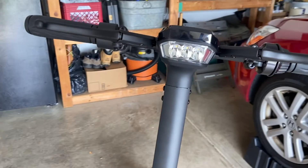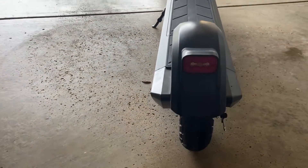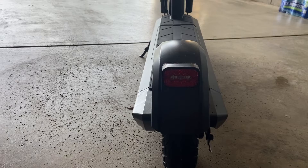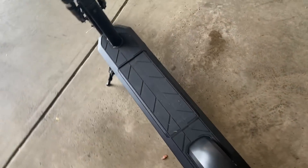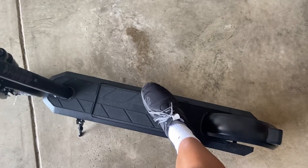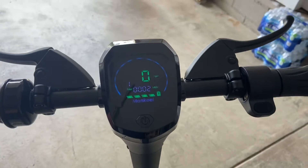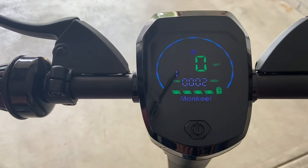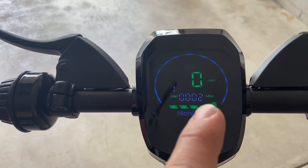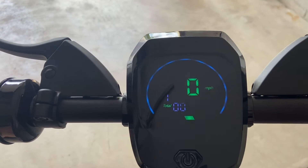You have a headlight up here and a reflector down there. And down here we actually have a brake light as well, which is fully functional. We have plenty of space to stand here — I wear a size 12 and I have no problem putting my feet up here. You also have a digital tachometer here. You have your battery life, your total distance right there — I've only gone a couple of miles. It also has your miles per hour there as well.